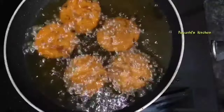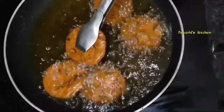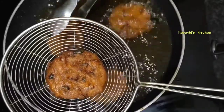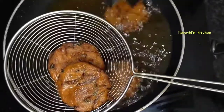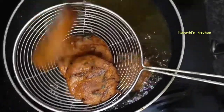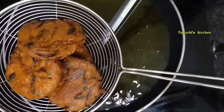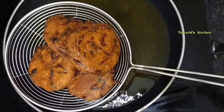It's very healthy. Now we are going to put it to a little golden brown color in the oven. Then we will put the oil on the plate and fry the rice flour. The rice flour is ready.